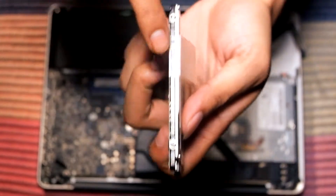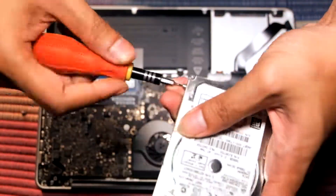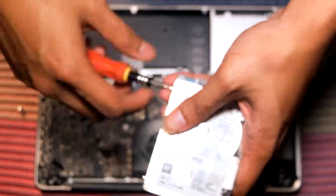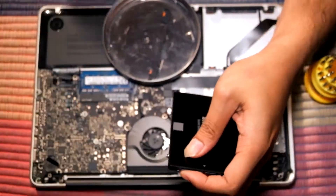Remove the four screws from the hard drive and then transfer those four screws onto the SSD.